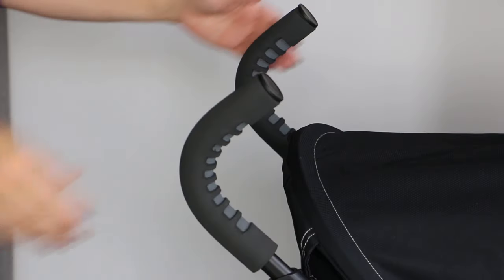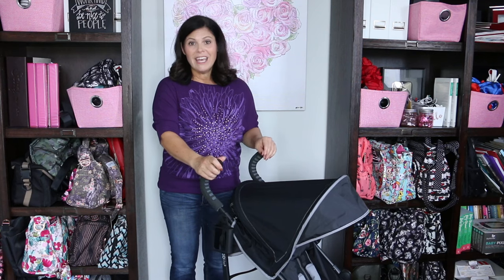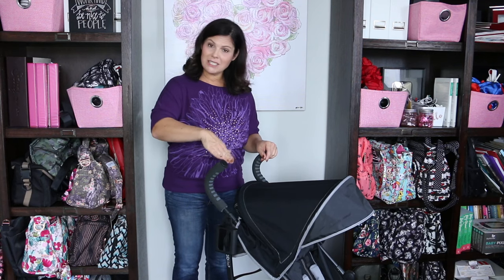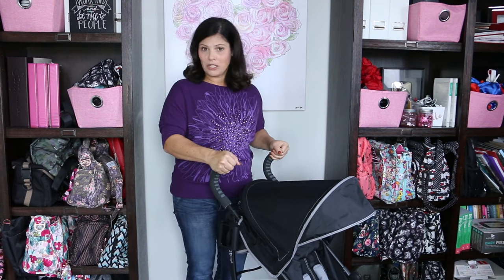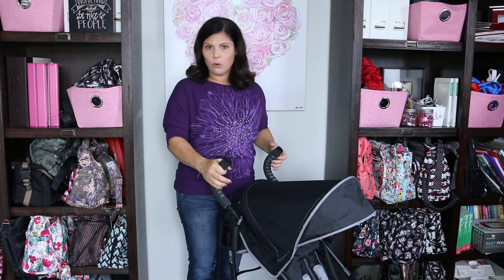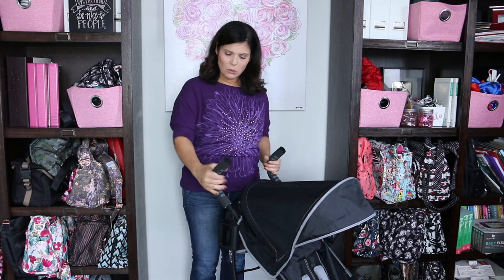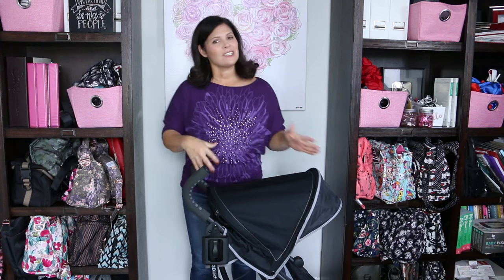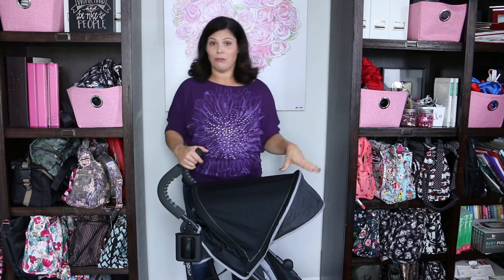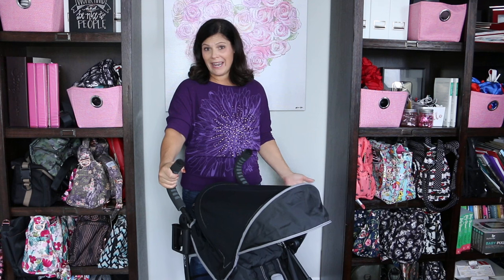Now let's talk about the handlebars. These are foam handlebars and what I like about them is that they're tall — 42 inches from the top to the ground — so this works great for a taller parent. Even lower on the handle you're at about 40 to 41 inches, so these are taller handles for a stroller. It's going to work for both taller and shorter parents, and it's really easy to navigate. It goes up to a 50 pound capacity so you'll want two hands with a three or four year old, but with a small baby it's easy to turn even one-handed.